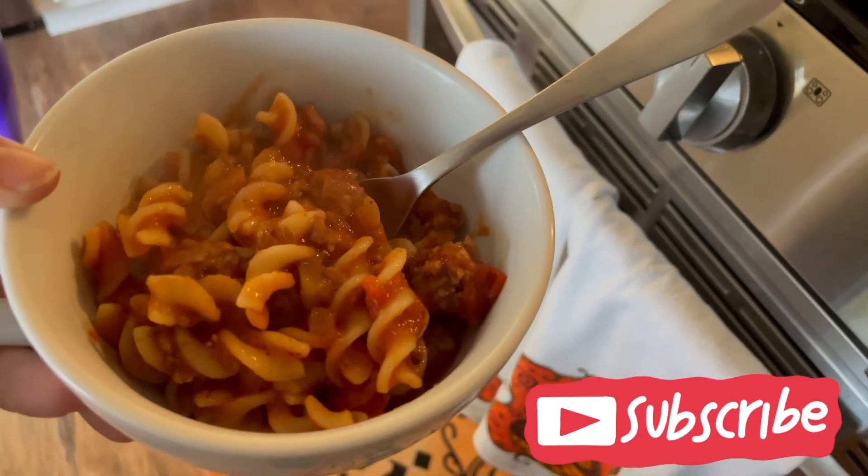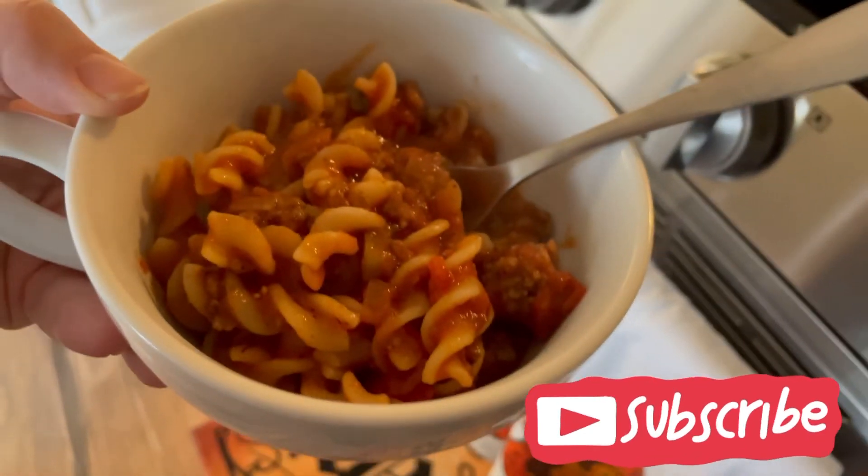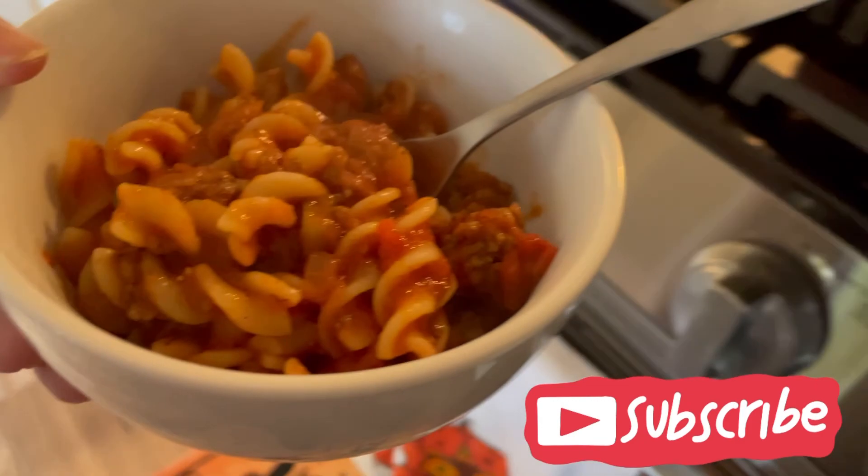Don't forget to like, comment, and subscribe. And most of all, don't forget to enjoy.